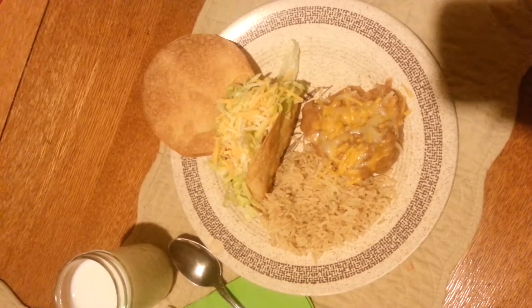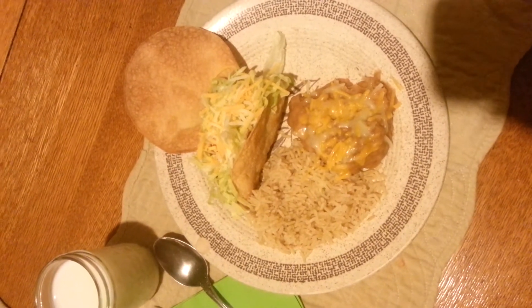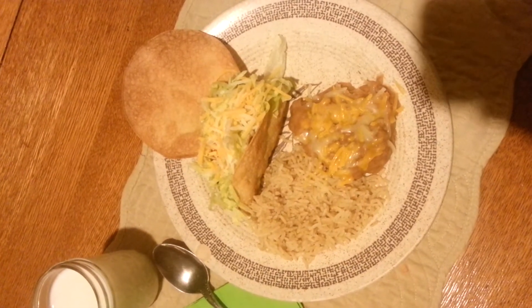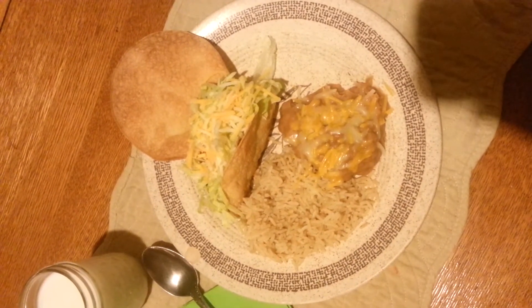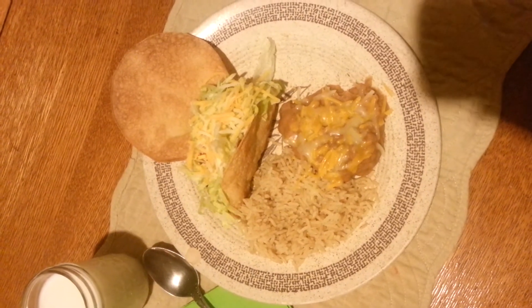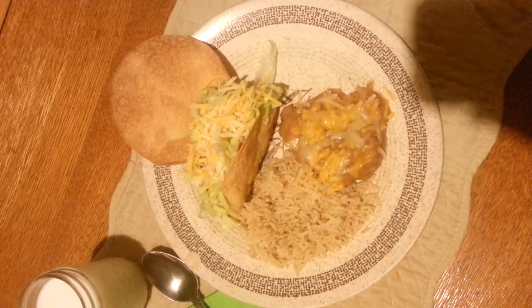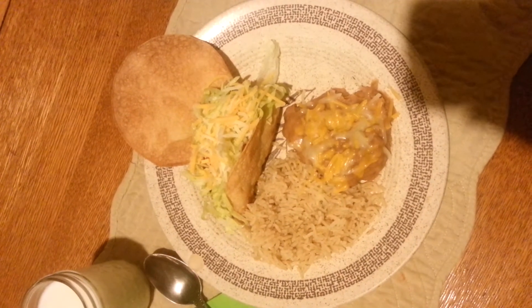Tonight for dinner I'm having a taco. It's a hard shell taco and what I do is I put it in the oven and spray it with a little bit of Pam cooking spray. Then I bake it at 350 for about 5 minutes on each side, and when it starts getting a little bit hard I put some folded up foil inside it